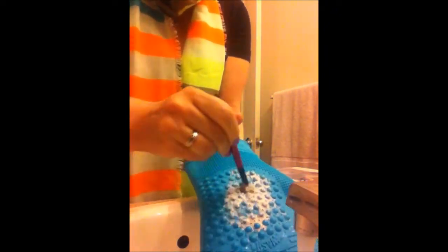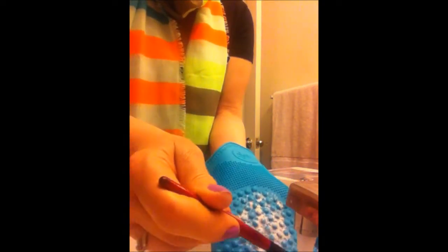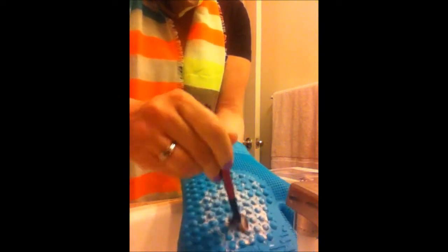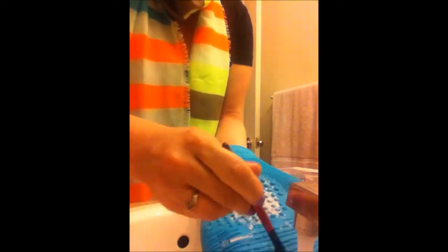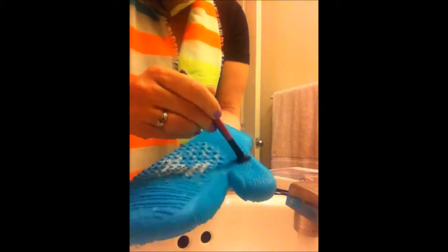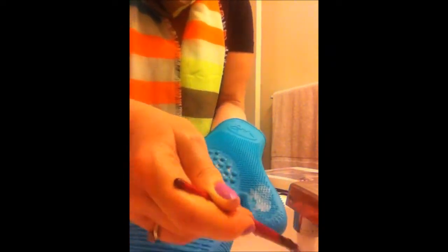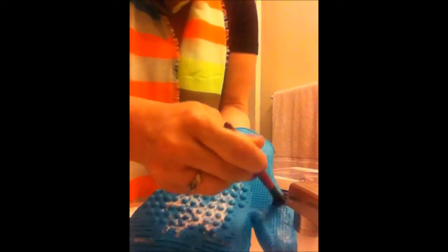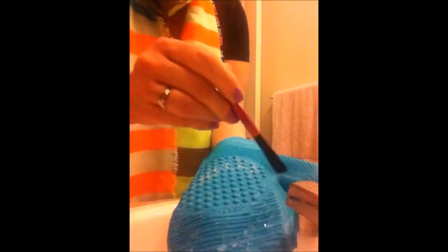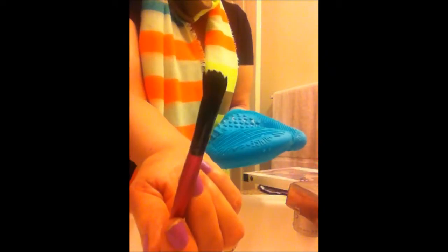Just scrub, scrub, scrub — wow, it's really removing a lot more makeup than just using my hand does. Now I'm using the part that says rinse, and there's an area that says refine — you can see it's still removing just a little bit of makeup. I come back to where it says rinse, then squeeze it in this area with your thumb. That's pretty good.